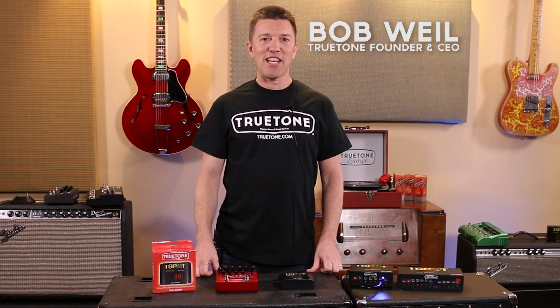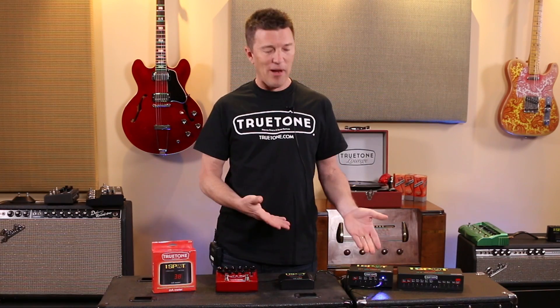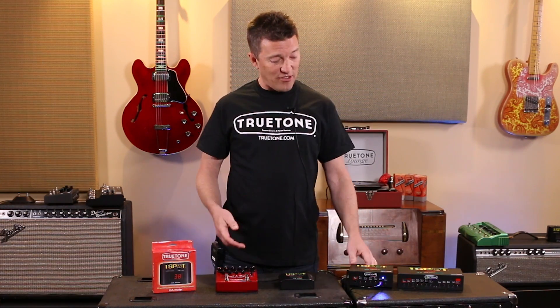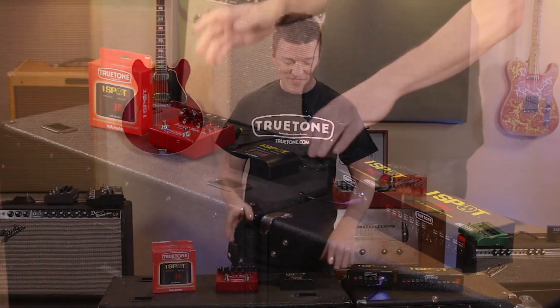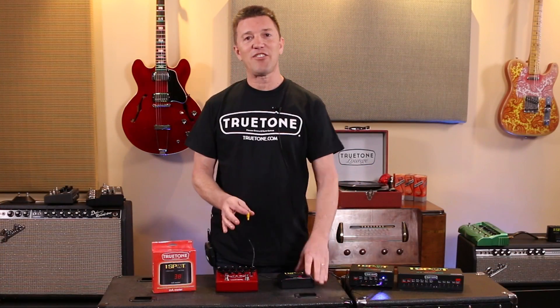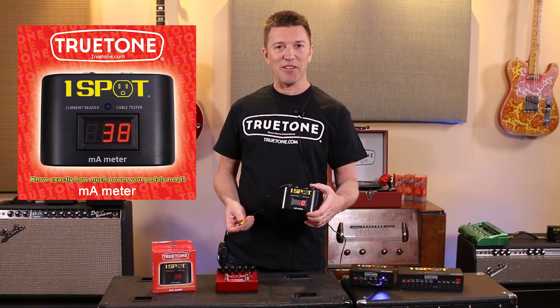One of the most frequently asked questions we get here at True Tone is, how much power does my pedal actually need from my power supply? Well, especially since we make the OneSpot Pro and of course the OneSpot, we get that question a lot. But we came out with something that lets you solve that question for yourself. It's called the OneSpot milliamp meter.